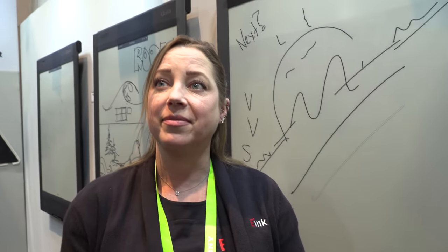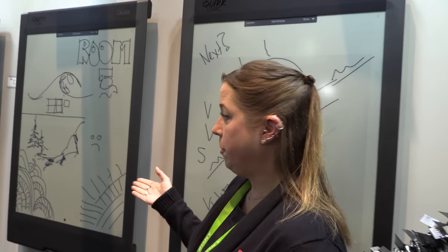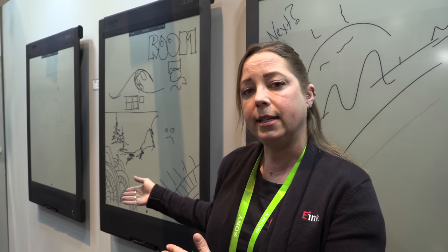There are the Quilla boards — these are the Quilla boards and they are shipping now. We work with Quilla; we provide the 42-inch black and white panel, and Quilla does the integration and all of the software for their smart interactive whiteboards.